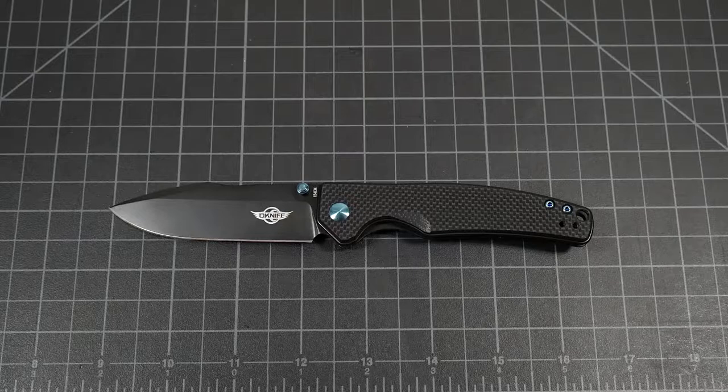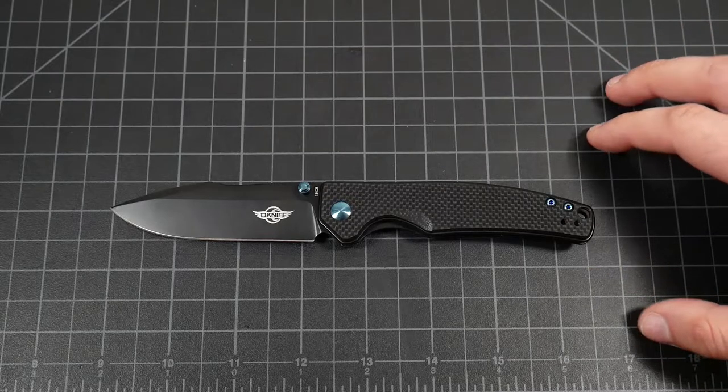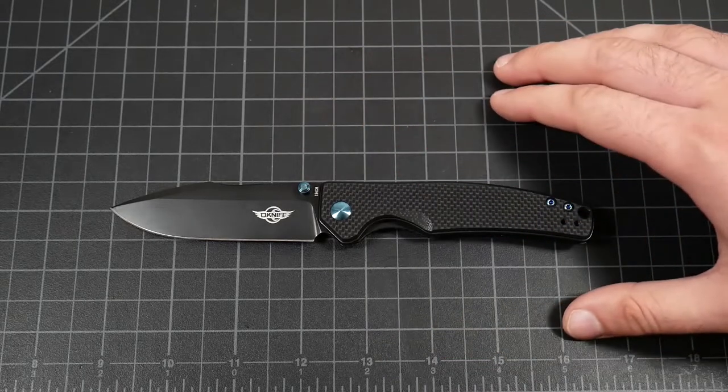They didn't bother sending me any marketing papers or things to read off. All they asked is that I use this in the outdoors, which I did for testing purposes. That's important to note because the Beagle is being marketed not just as an everyday carry knife, but also an outdoors knife.